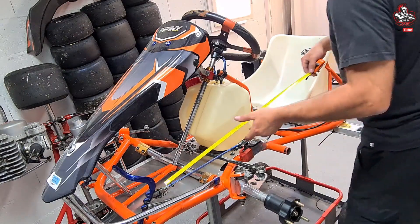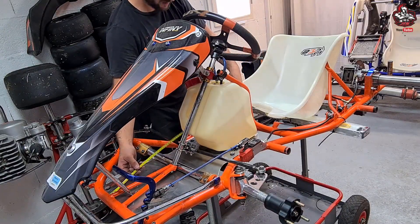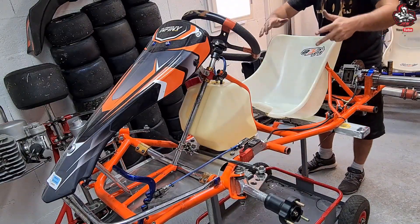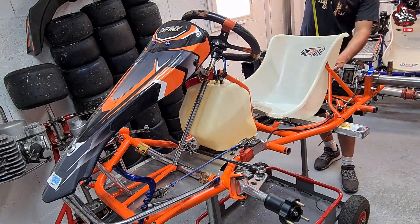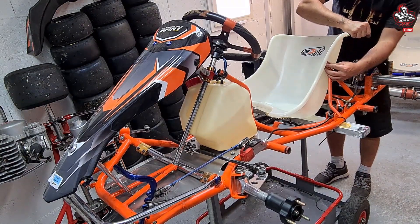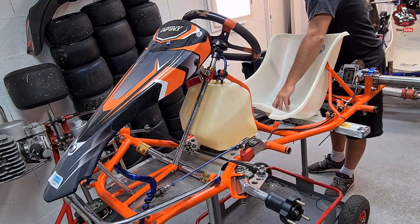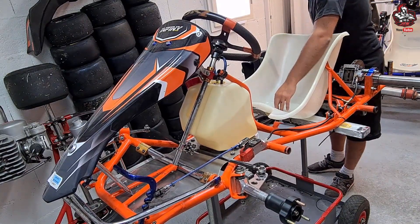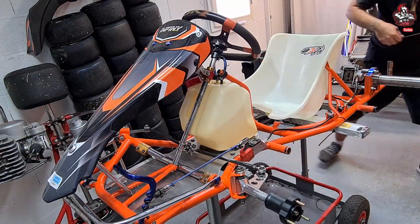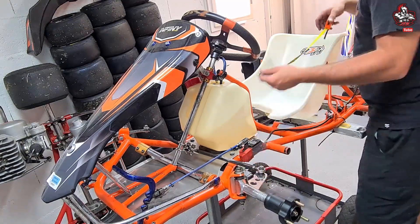On reprend les mesures de départ pour voir si rien n'a trop bougé. Là j'ai 63,5 d'un côté et 64 de l'autre — soit bien 0,5 cm de décalage, ce qui est tout à fait normal comme je le disais au début. Mon baquet est redescendu légèrement, donc on prend son temps. On fait comme ça jusqu'à trouver vraiment toutes les cotes qu'on a besoin avant de percer.